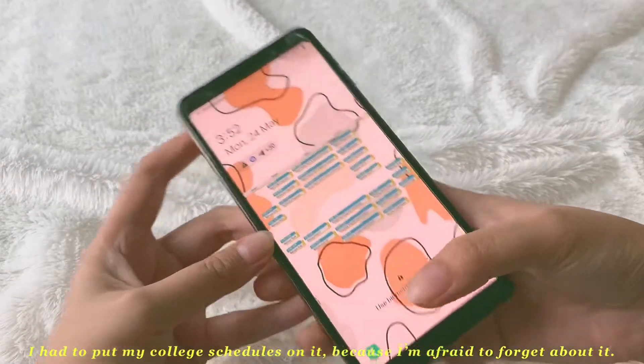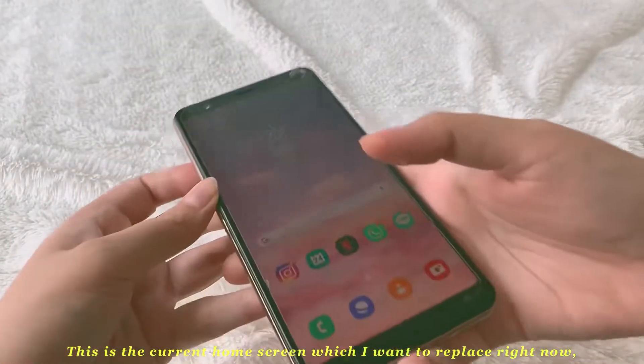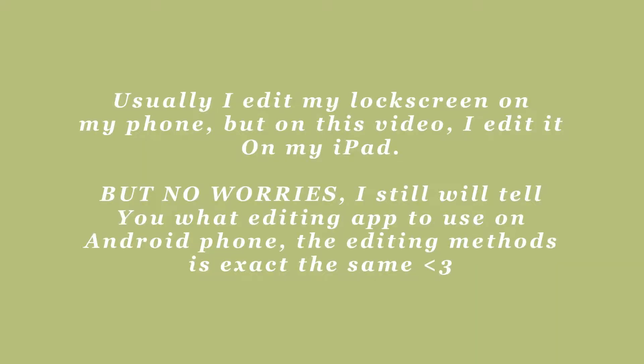This is my current lock screen. I have to put my college schedules on it because I'm afraid to forget about it. This is my current home screen and I want to replace it to match the lock screen, and I will show you guys how I edit my lock screen.